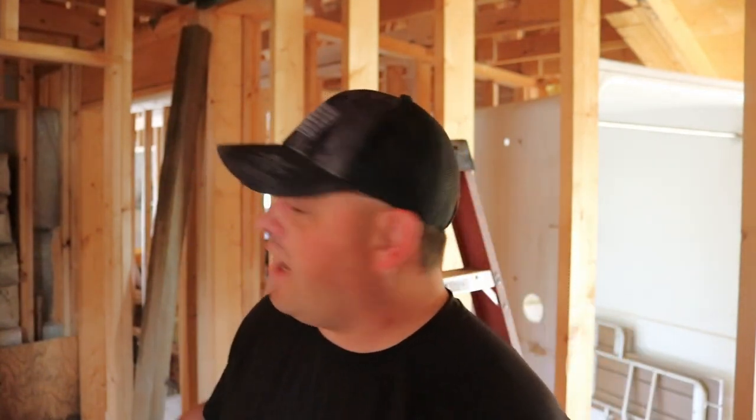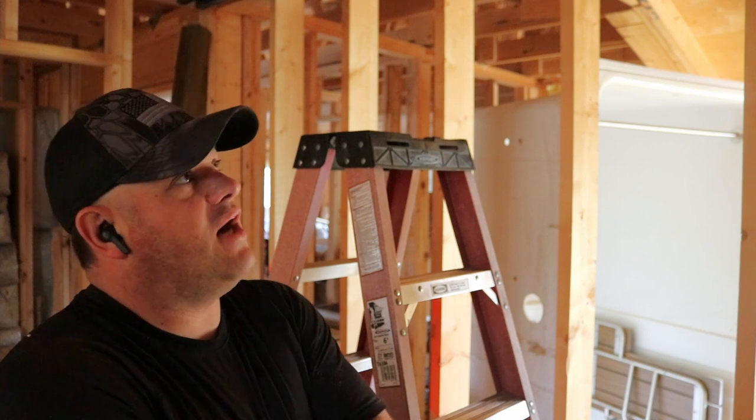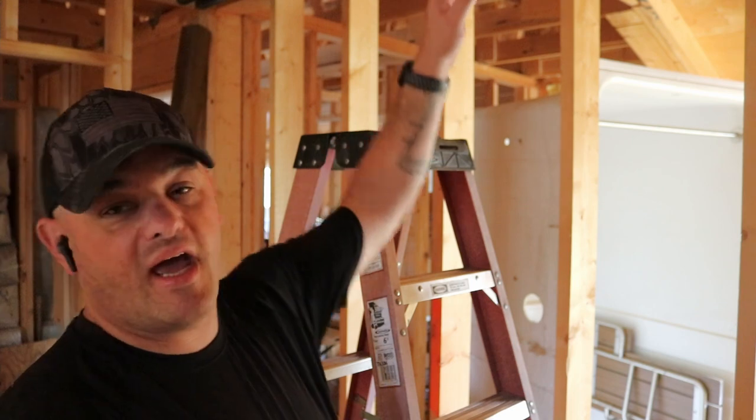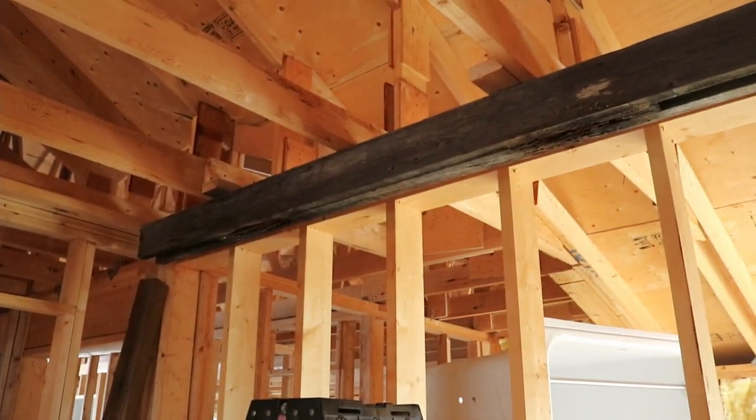Hey everybody — I actually forgot to turn on the camera, so I started this part of the project momentarily without it running. I apologize, but I will show you what I did. In the yard I had part of a platform we used to put over the top rail of scaffolding to build a full plywood deck. I found it — I didn't think I had any more — and I have attached it to the ceiling.